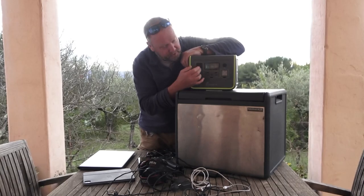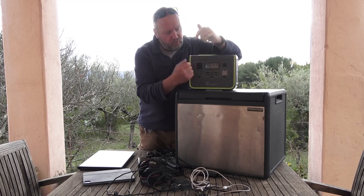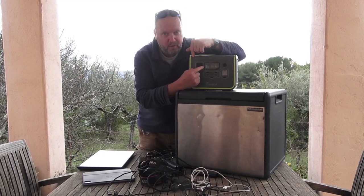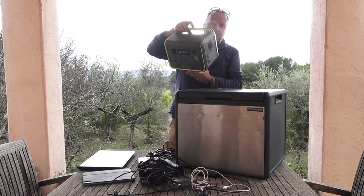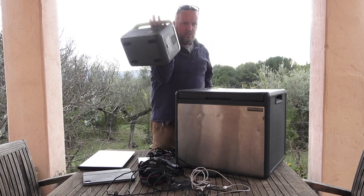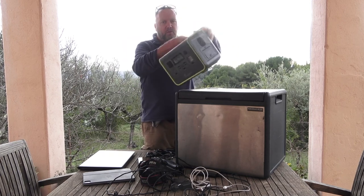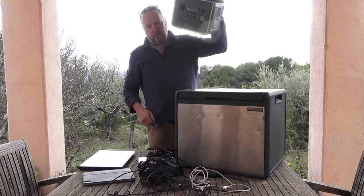On the front we have our screen, which is quite cool. It gives you the options of the AC, the DC, the USB. What I really like is that it gives you the amount of watts being used, which is quite nice. There's a nice carry handle here — I've opted for one like this. It's not like two handles that you have to fold up; this one's already in there and it's pretty sturdy.